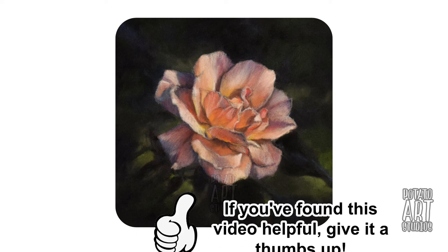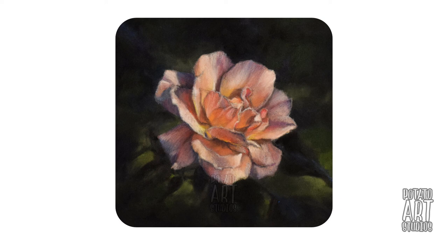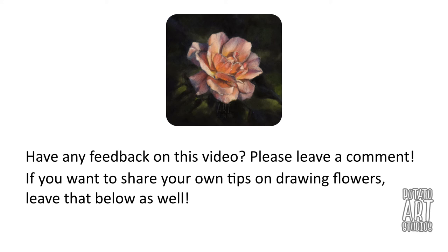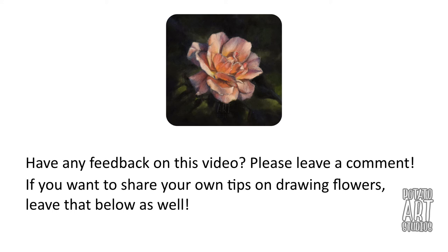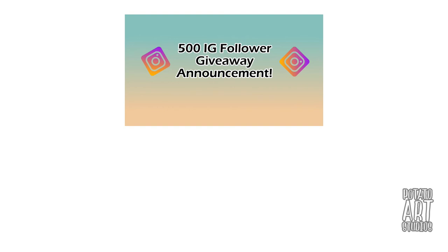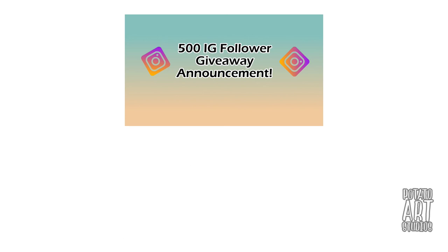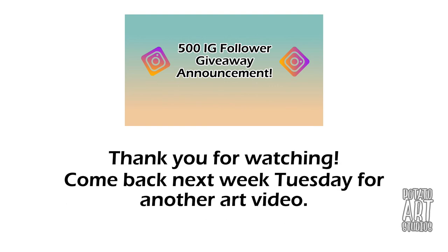And I think we're wrapping it up — this is the finished rose. If you found this video helpful, please give it a thumbs up. I have a time-lapse link below with over a dozen full-length videos where I draw different subjects like red pandas and penguins. If you have any comments or feedback, please leave them below. If you're not following me on social media, I have an Instagram that I update five days a week — the handle is Potato Art Studios. As a reminder, I have an ongoing giveaway that ends this Friday, September 28th, so head over to my Instagram to enter. Thank you very much for watching and I will see you in my next video.